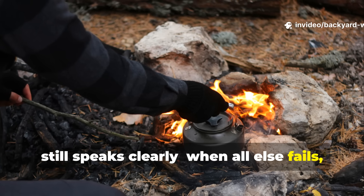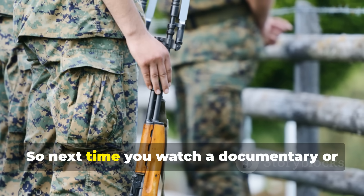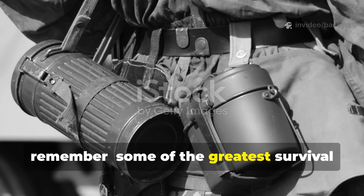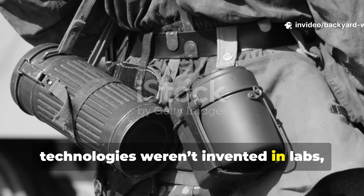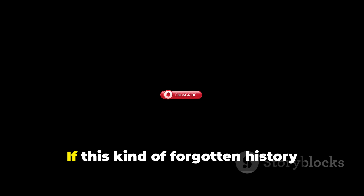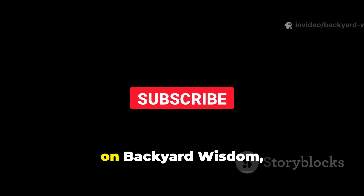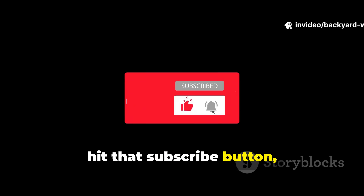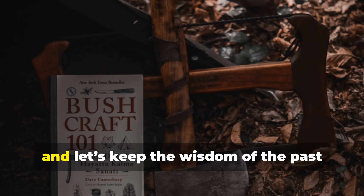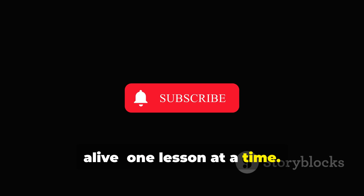When all else fails, knowledge keeps you alive. So next time you watch a documentary or read a field manual, remember: some of the greatest survival technologies weren't invented in labs, but dug out of the dirt by soldiers desperate to live another day. If this kind of forgotten history fascinates you as much as it does us here on Backyard Wisdom, hit that subscribe button, share this with a friend who loves World War II or survival stories, and let's keep the wisdom of the past alive — one lesson at a time.